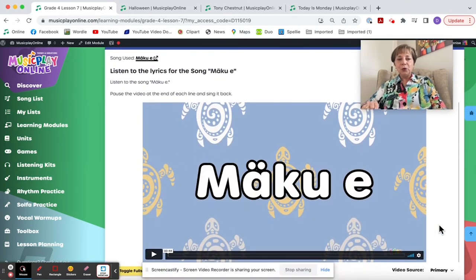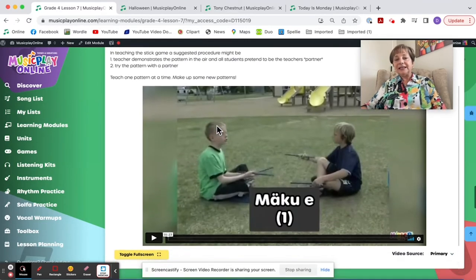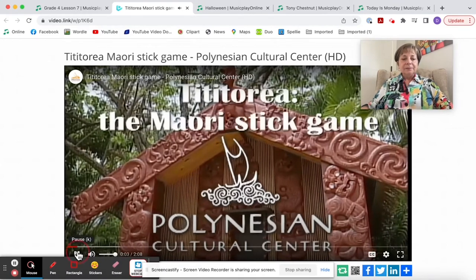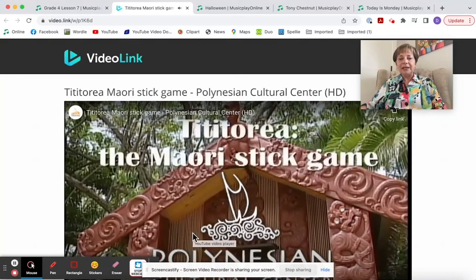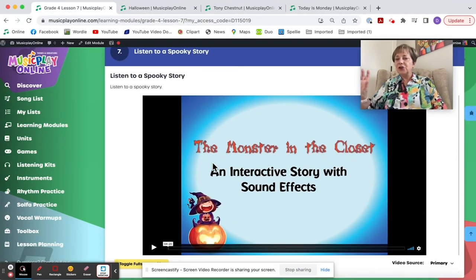Listen to the lyrics for Ma Kuei — this is a tititoria, or Maori stick game. Here are some of our students teaching it and they do a great job. I would strongly suggest you teach one pattern at a time. The Polynesian Cultural Center in Hawaii has a YouTube channel. I'm trying a new link called video link — I really hope it works, because Safe Share wasn't working for everybody. Please let me know if video link works.